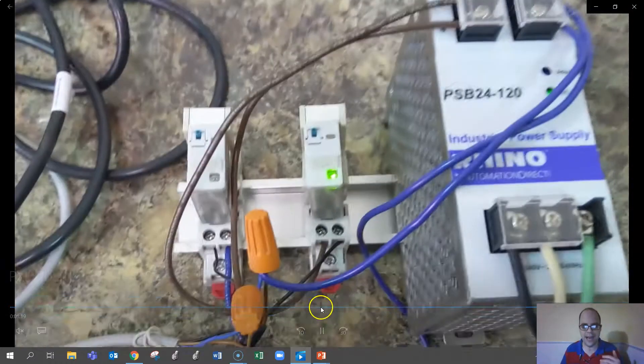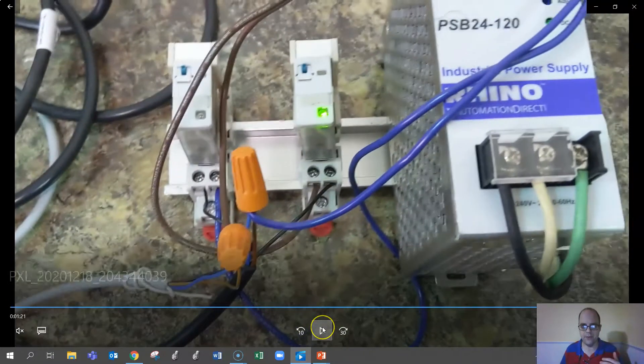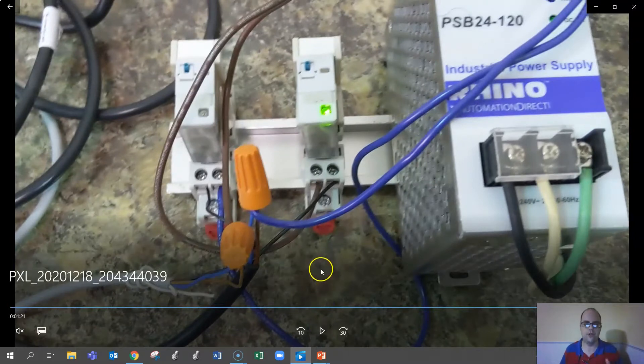That is how we wire up NPN versus PNP in practical terms. Let me know if you have any questions — thank you, have a good day.